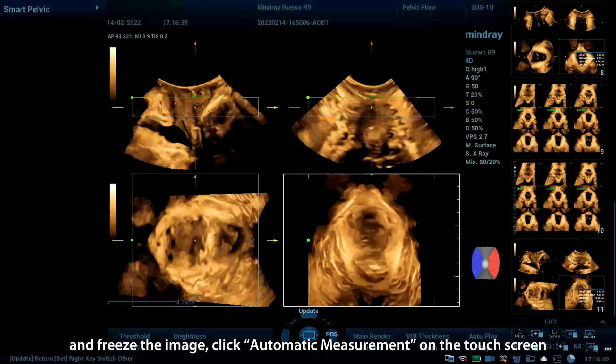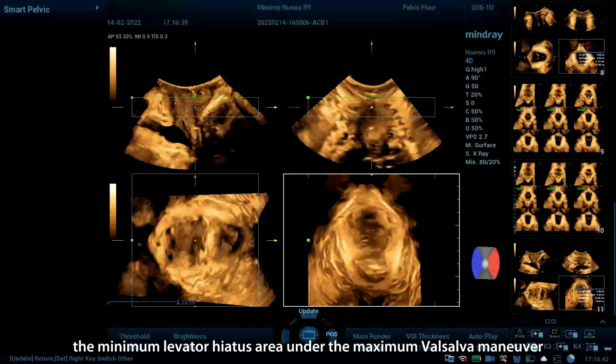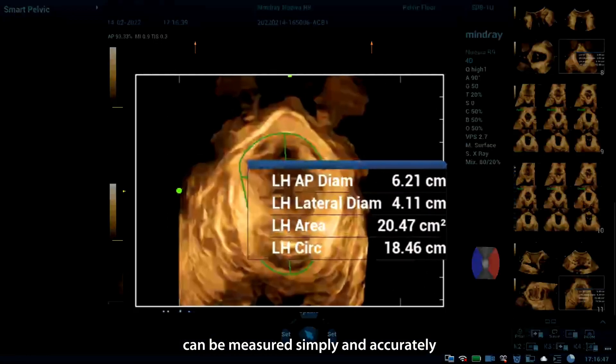Click Automatic Measurement on the touchscreen. The minimum levator hiatus area under the maximum Valsalva maneuver can be measured simply and accurately.